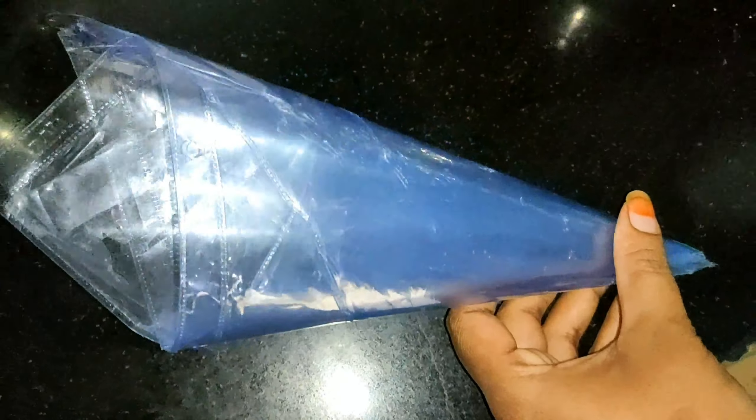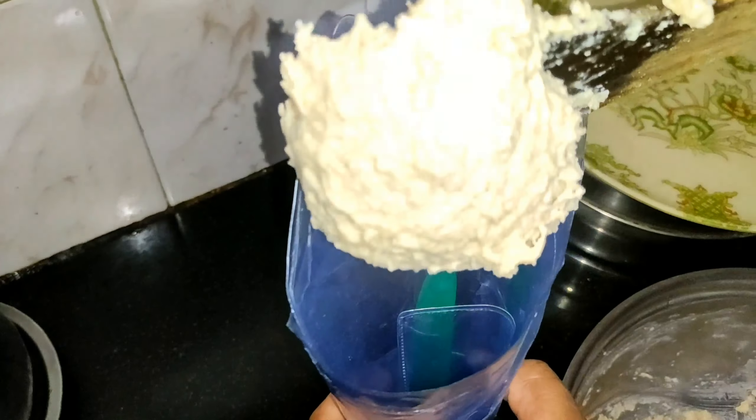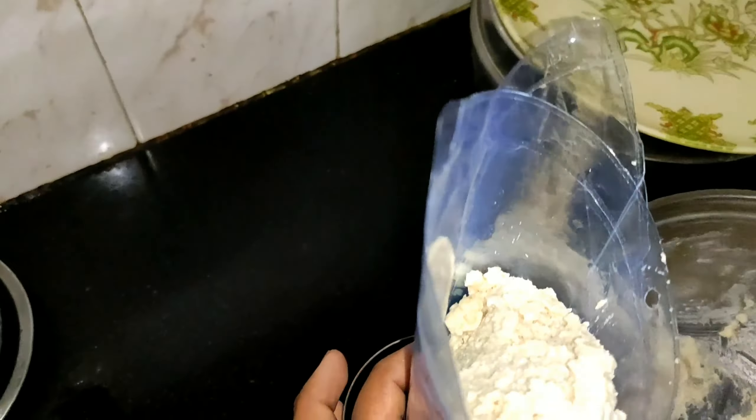Then I will prepare the cone. I will prepare the cake for the whole packet. If you have a piping bag or cake cheese, you will use it. Now I will put the cone in the next one.